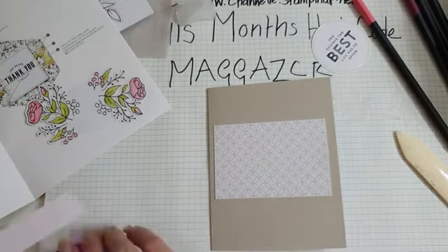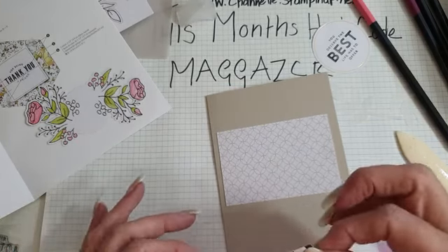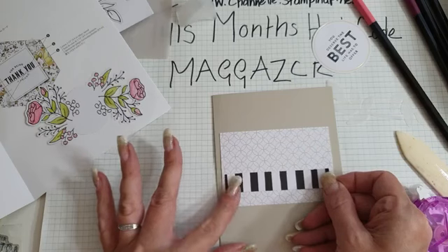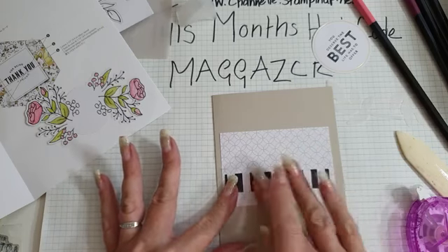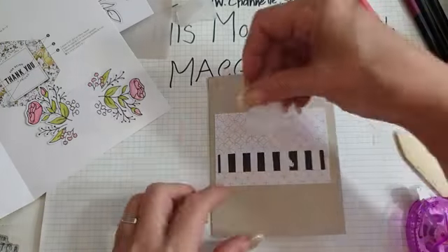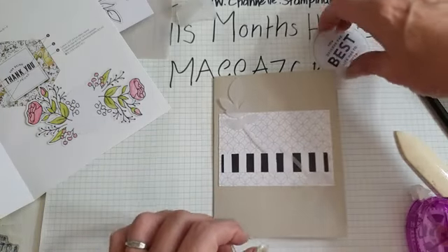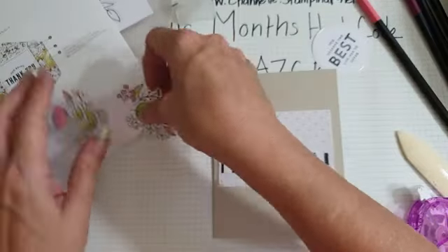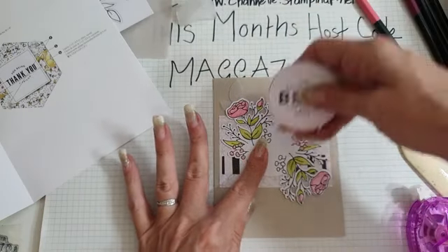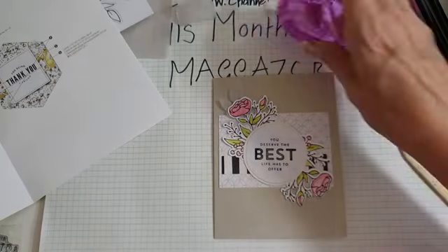Now we need our little strip behind here - it's just a lovely set. It's my birthday soon - I know, the 23rd I think! So we need to have that behind, that one goes there, then we have the coloured piece which goes on top, and then we're going to have that in the middle. So let's do it!